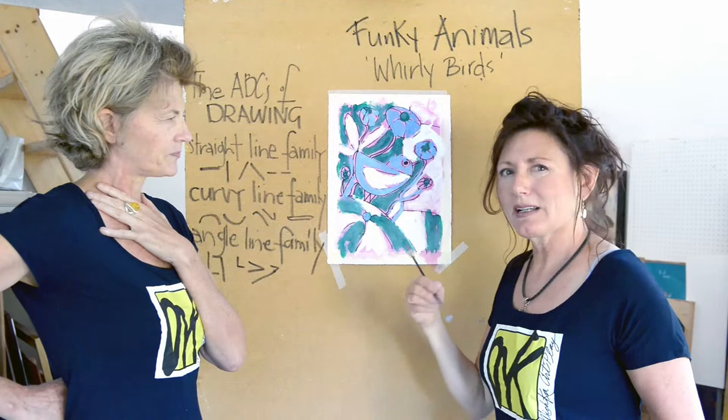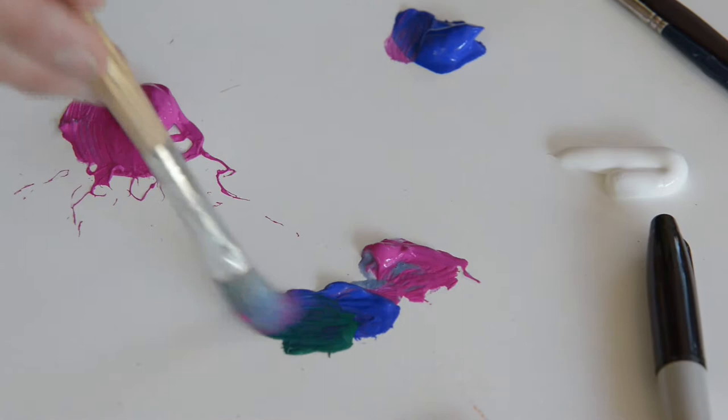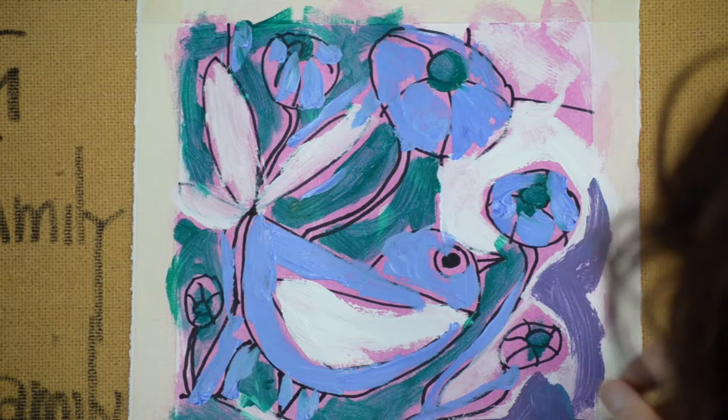I'm trying to use very minimal colors here — it makes it a little easier for the eye. I mixed the blue and the green and a bit of the magenta that I had left on the palette. I'm putting it on top of the white, so now this space has three layers: it has the magenta, it has the white, and it has this purple color.